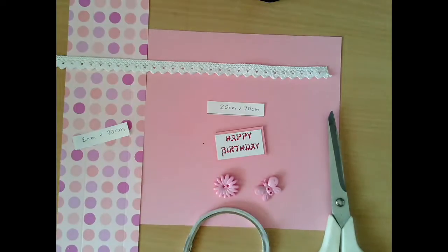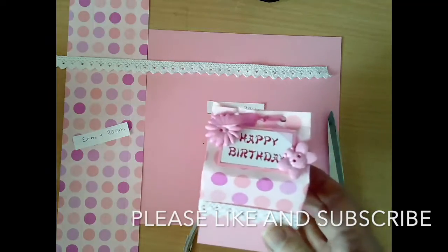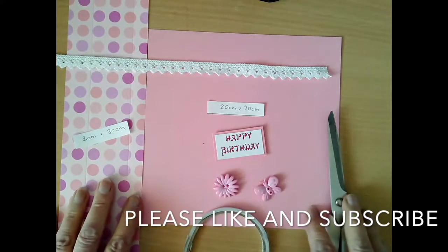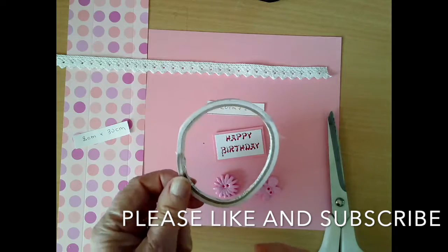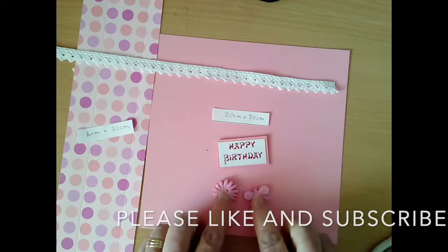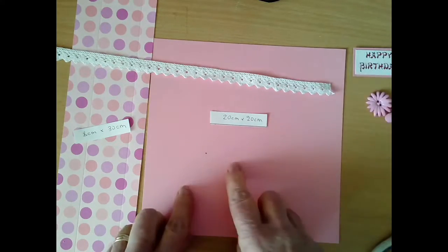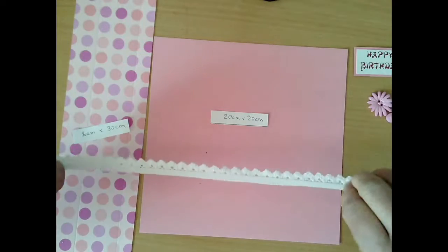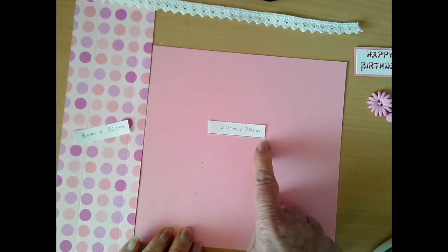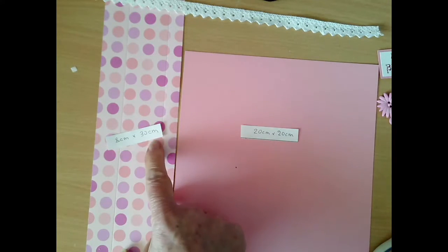Hello everyone, my name is Yvonne and today I am going to show you how to make one of these lovely little milk carton gift boxes. What you're going to need is on the table in front of me: some double-sided tape, scissors, a couple of embellishments to go on the top and a sentiment, some lace to go around the edges which I've backed with double-sided tape already, a piece of card 20 centimetres by 20 centimetres, and a piece of scrapbooking paper 8 centimetres by 30 centimetres.